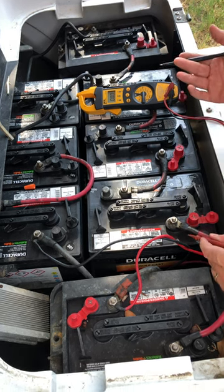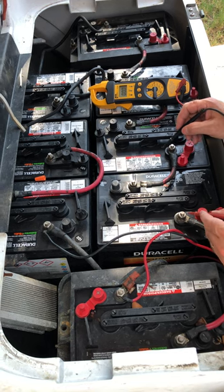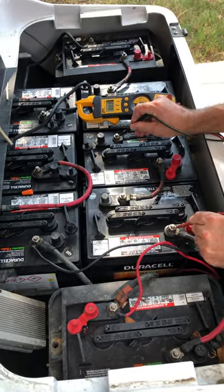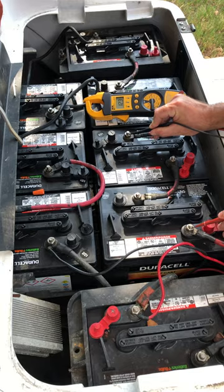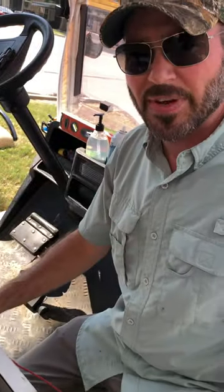We want 12 volts for this particular application. Just make sure you verify that with a meter, get your 12 volts, and those will be the two terminals you need to connect to for your 12 volt appliance. Thanks for watching, hope you got something out of this, have a great day.